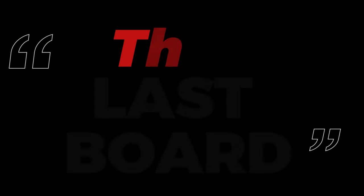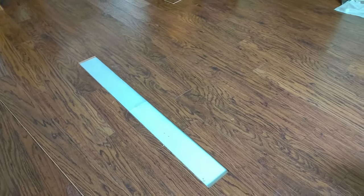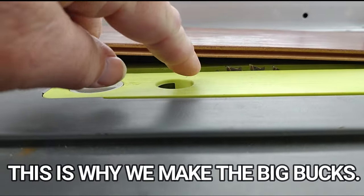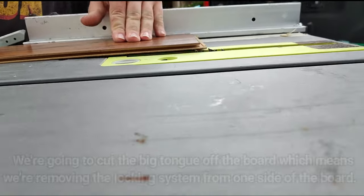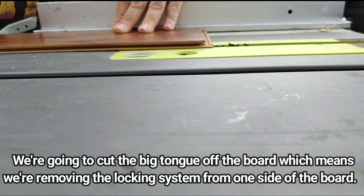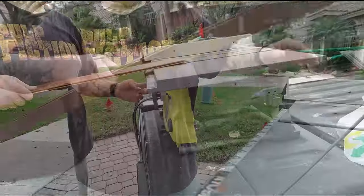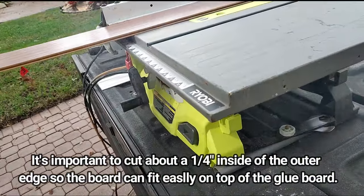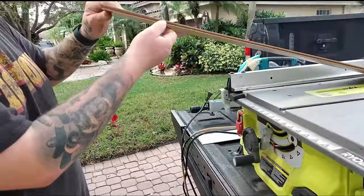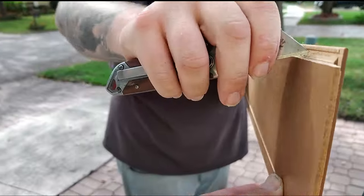This brings us to our last board and the first time today that we'll have to use a saw. We're down to the final board and on this one we're going to cut off one side of the locking system. We set that blade no higher than the tongue — we don't want it to cut the top layer. The blade just cuts that bottom tongue. We just want to cut the big tongue off, not taking anything off the floor itself. As we cut the big tongue off, we make sure we cut far enough back from the outside of the board so we actually create a shelf for the next board — the one we put the glue onto — to sit on.